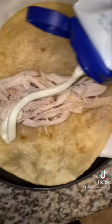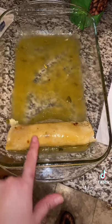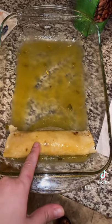Sour cream, cheese. Hatch green chili is optional. Place it into your baking sheet, flap side down, and keep going.